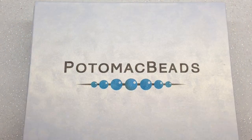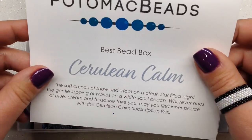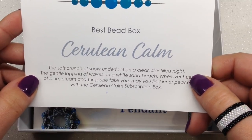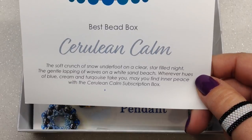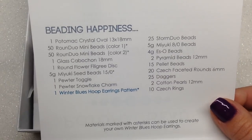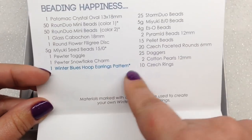Let's open up the Best Bead Box. First of all, this box is awesome — I reuse them. It has a magnetic closure and would make a great gift box. Inside we have a card on the top that tells us our theme this month: it's called Cerulean Calm. "The soft crunch of snow underfoot on a clear star-filled night, the gentle lapping of waves on a white sand beach — wherever hues of blue, cream and turquoise take you, may you find inner peace."